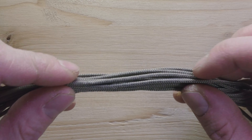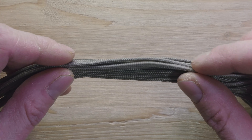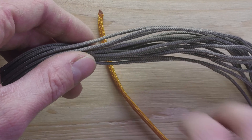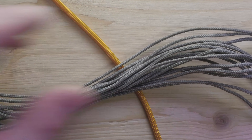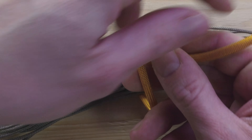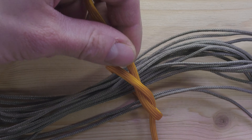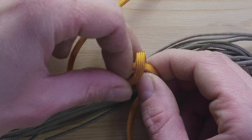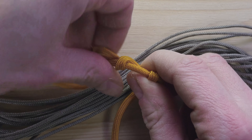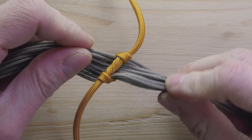So to start off, we tie our strands together. Here you can use a constrictor knot. In my case, I'm going to take a gutted piece of paracord, tie a half knot like this, and add a couple more turns like in a timber hitch. Tighten up, and this secures our strands together.